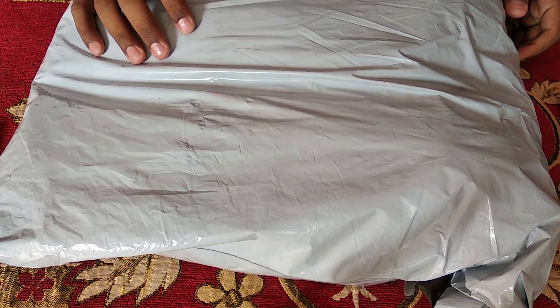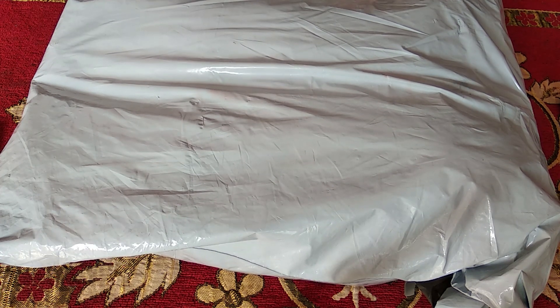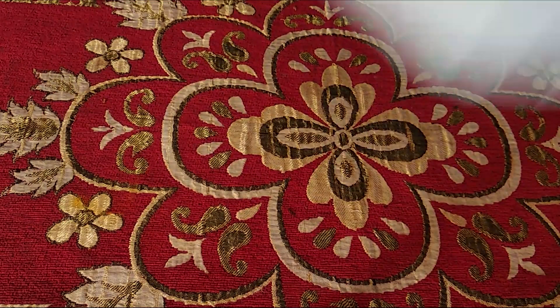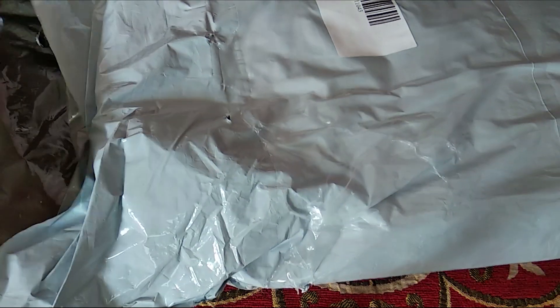Hello everyone, my name is Harshan. In this video I'll be unboxing a swag pack from the 30 Days of Google Cloud program, which one of the participants from my university received. Let me unbox the pack quickly.